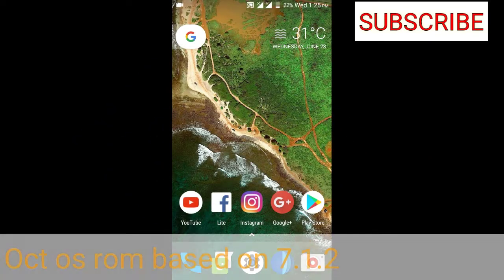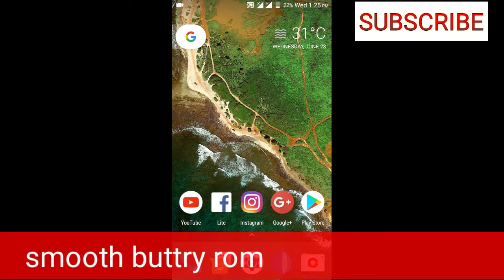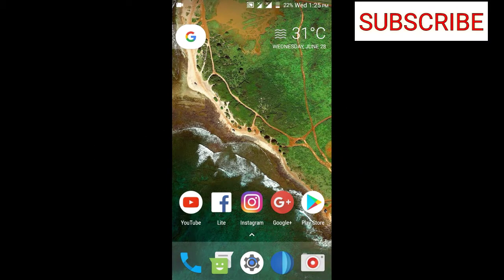Hey, what's up guys? This is Manik and today I will be reviewing the Octopus OS for Redmi 2 and Redmi 2 Prime. The ROM is pretty stable right now, stable enough to use as a daily driver, which is why I'm reviewing it.